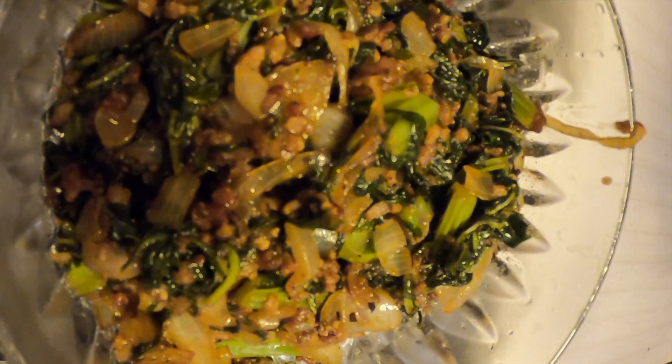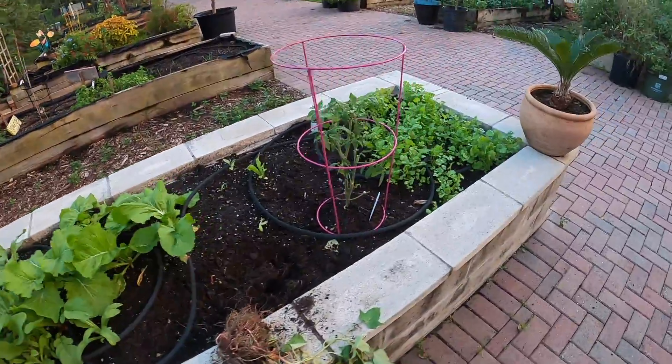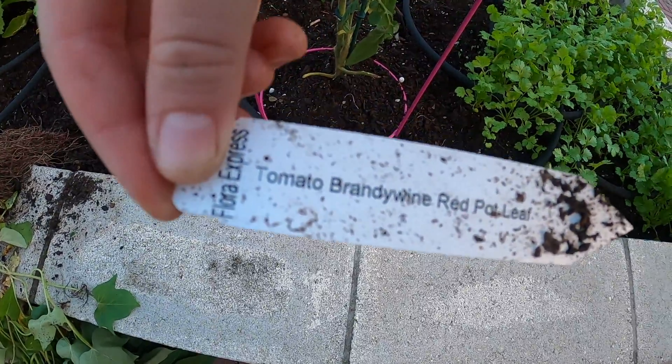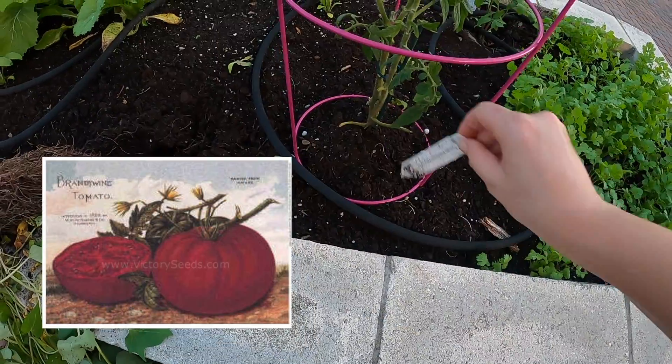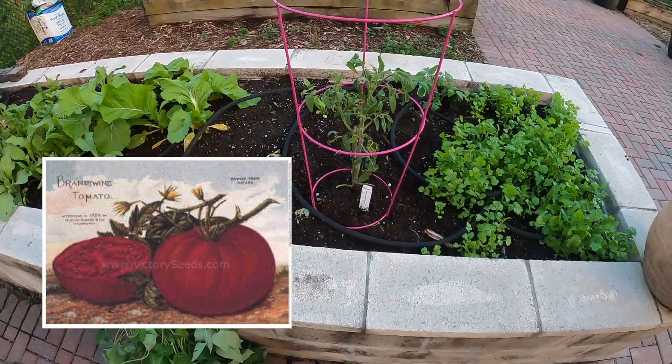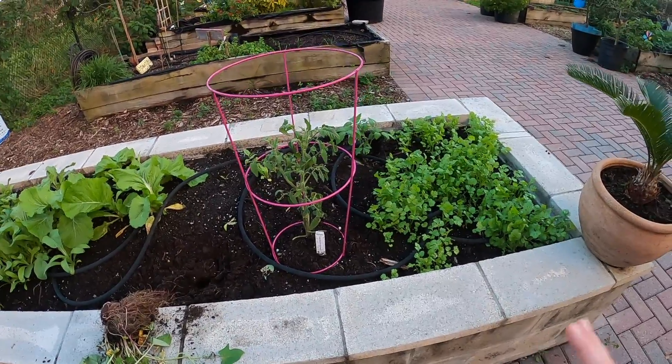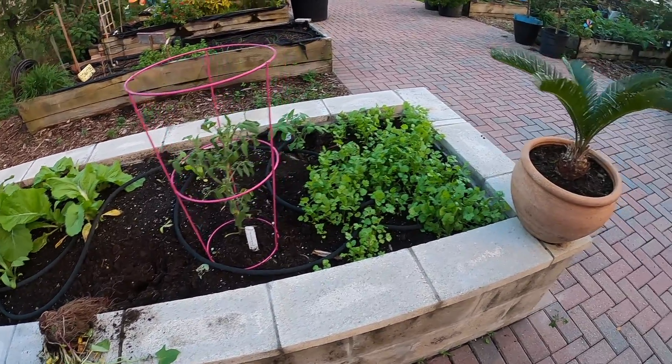Overall I think it turned out really good — it's super easy to make. And then of course we have some tomatoes going on. Here is a Brandywine tomato, which supposedly is like the best tomato when it comes to overall flavor and texture.